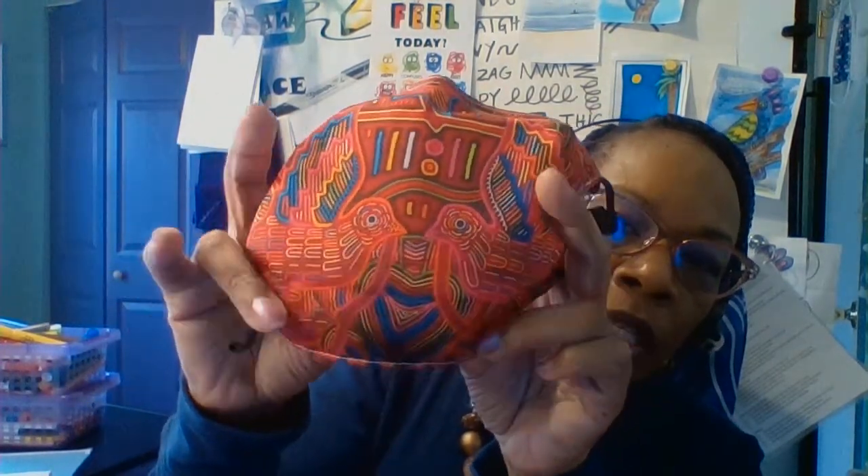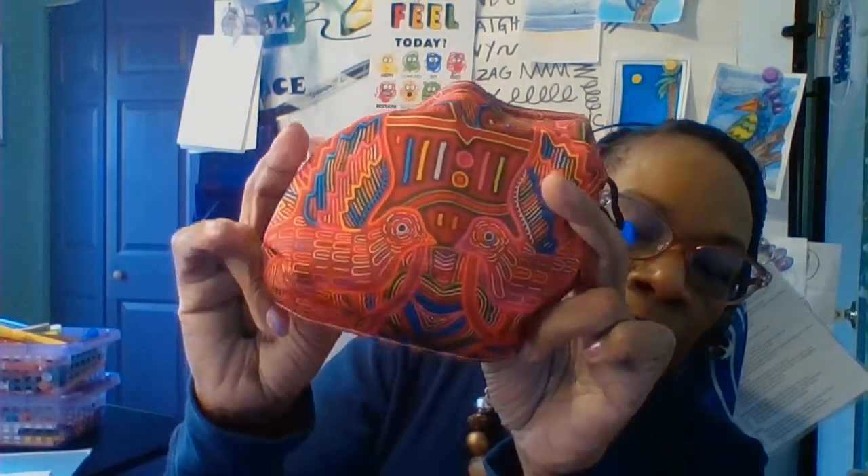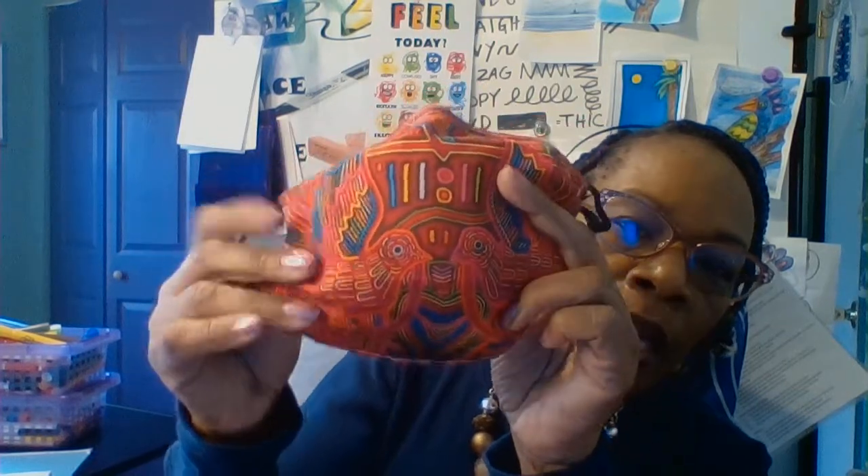I have a Mola — it's not an authentic Mola but it's a copy of one. You can see it has a central figure: these two birds down here, and it is surrounded by geometric shapes to create a really nice pattern. What we're going to do is create a design like that, but we're going to use our hands as the central figure.